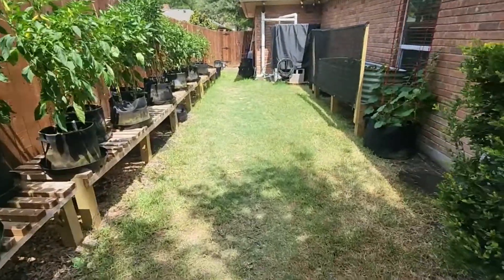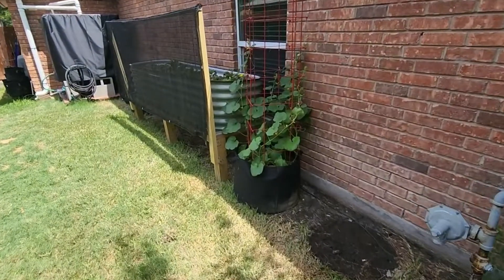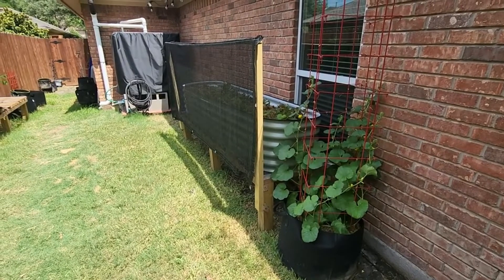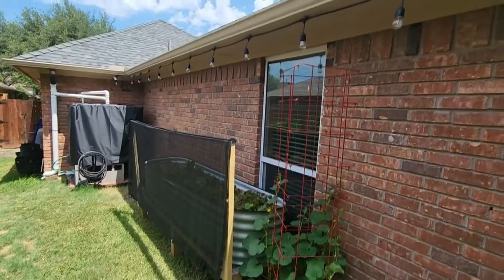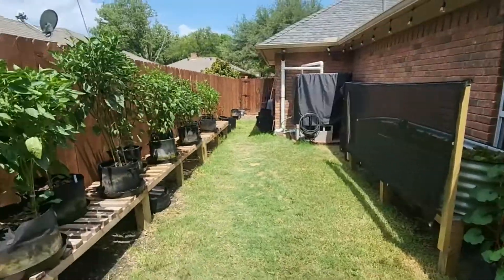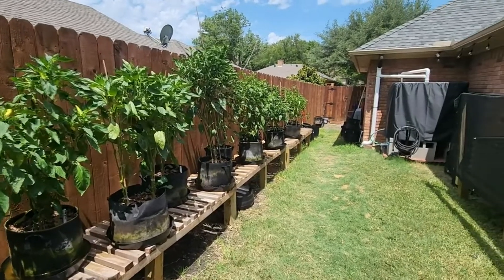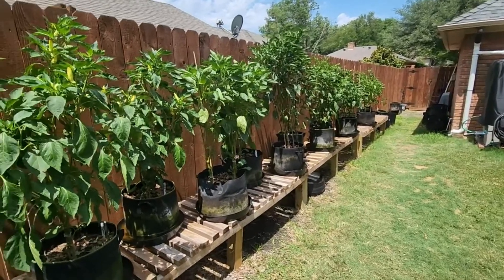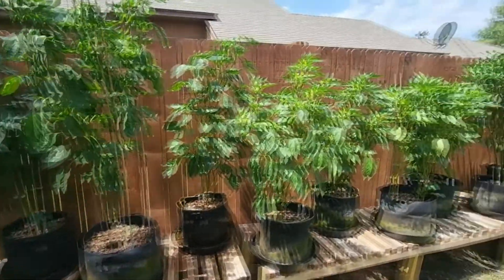I've got some cantaloupe over here that's surprisingly going pretty good. I had to put a shade cloth up for my strawberries — they're not doing real well, so I'm going to hang it from the gutter for 100% coverage. This side of the house just gets plastered by the sun in the evening, starting about 2 in the afternoon until around 6 — it's just annihilated with sun.